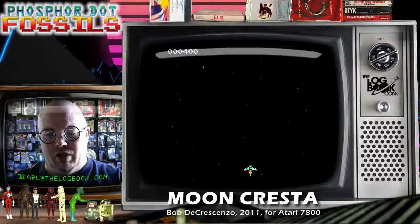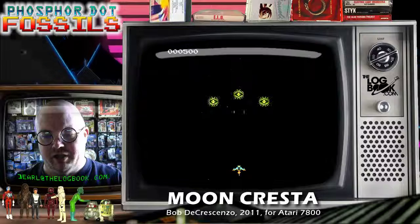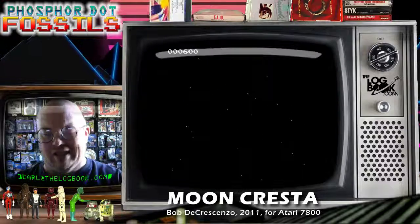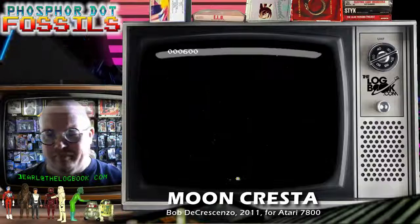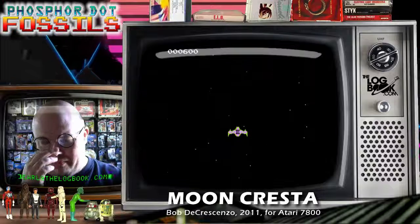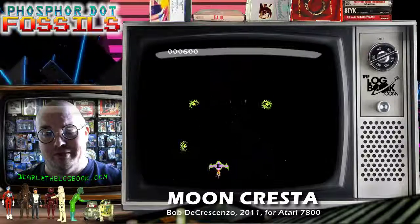Like many of Bob's games, I believe this one is still available at AtariAge.com in cartridge form, so you can get a copy for yourself, take it home, and it can kick your butt too.